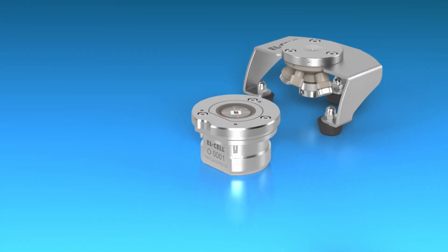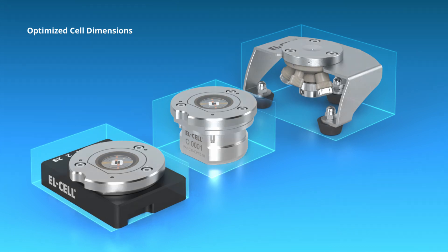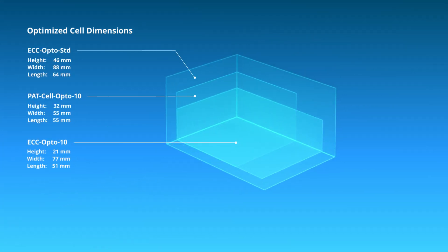Compared to the ECC Opto standard cell, the overall dimensions were reduced significantly. This way, the cells fit beneath a large variety of microscopes.